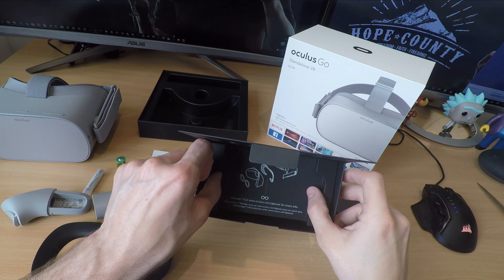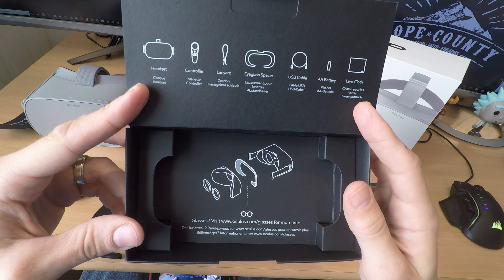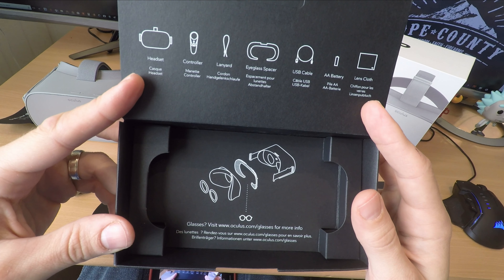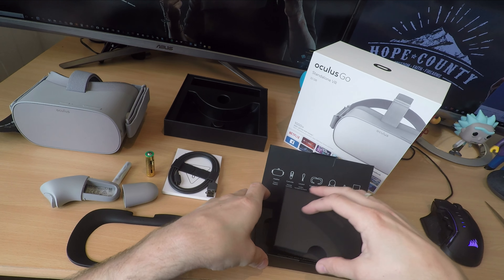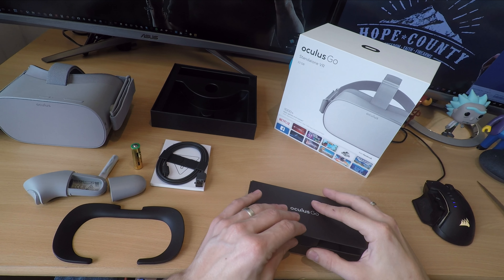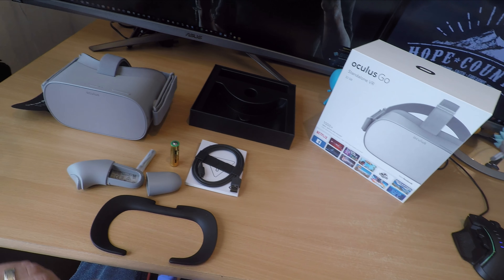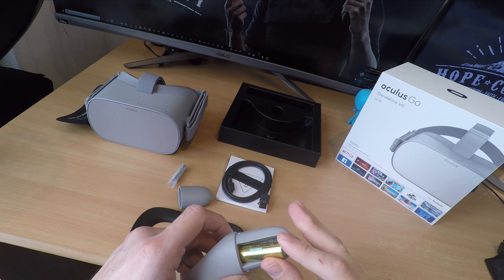The Oculus Go comes with three degrees of freedom movement tracking, which basically means it only tracks the movement of your head — looking around and tilting up and down — and also the movement of the controller, so there are games where you can tilt the controller around. However, you can't stand up and walk through the virtual world; it won't track your hand movement the way the Oculus Rift or HTC Vive would, so you can't physically interact with things in the virtual world.